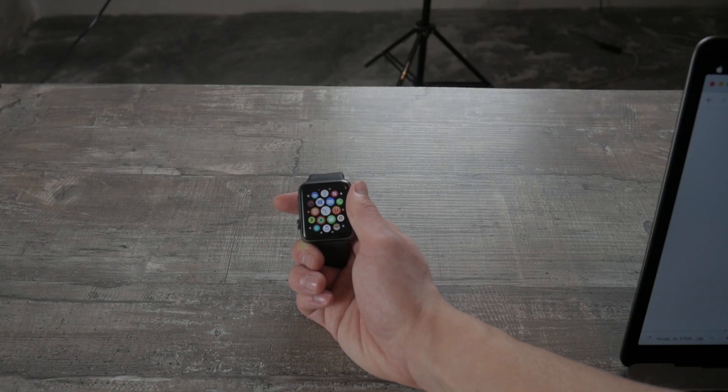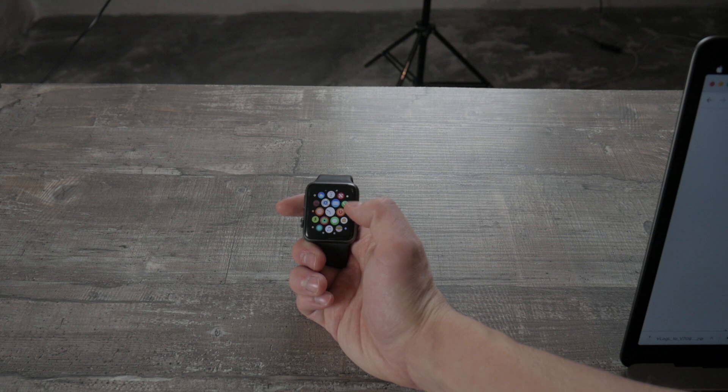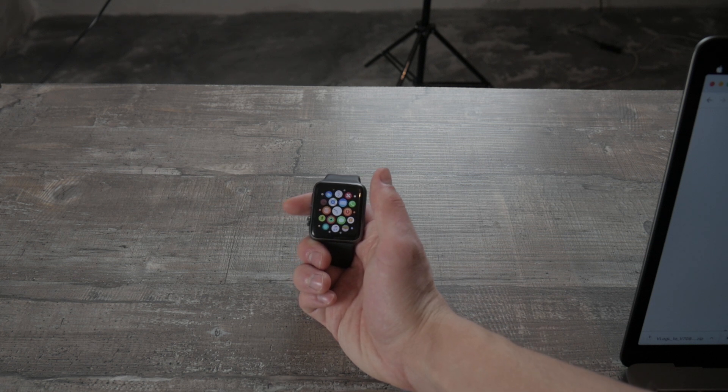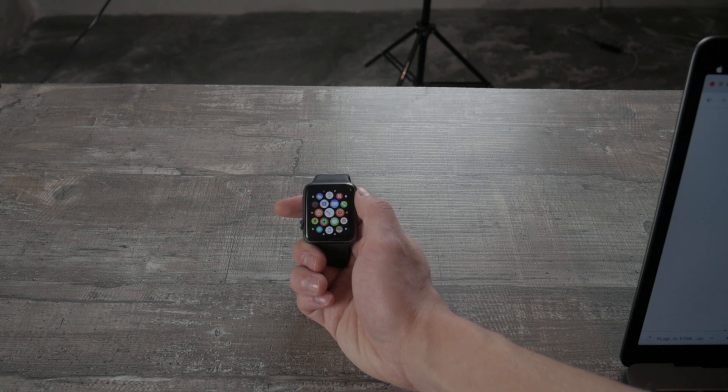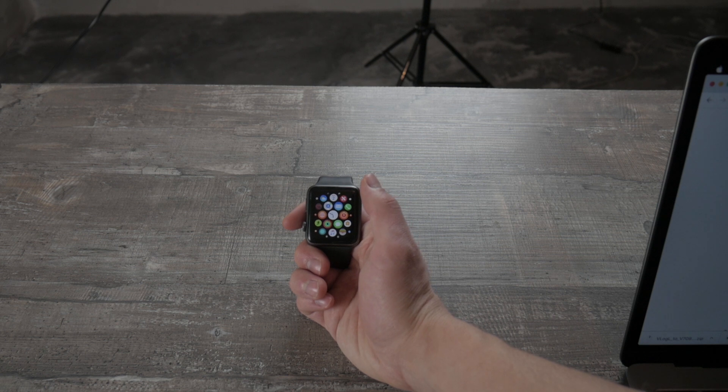In order for this feature to work, you need to be nearby your iPhone if you are using an older generation Apple Watch. If you don't have the cellular version, you're obviously not able to make a phone call with this. But if you are using the cellular Apple Watch, then you shouldn't really have a problem.